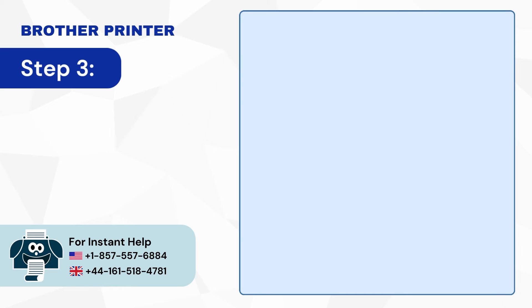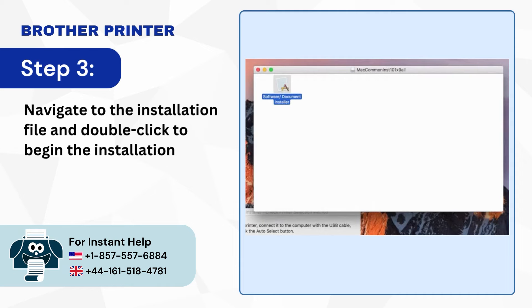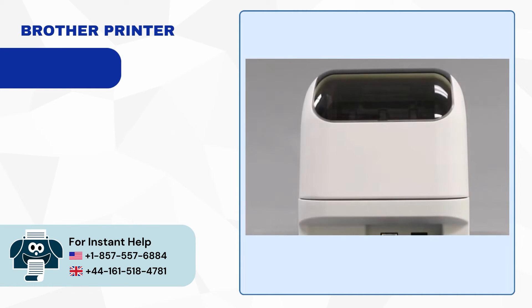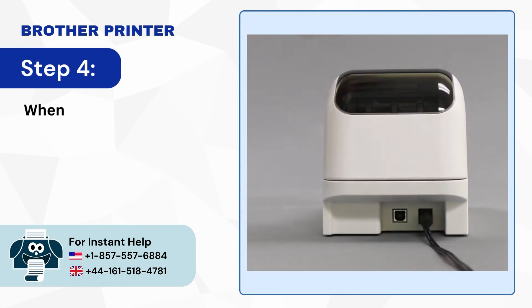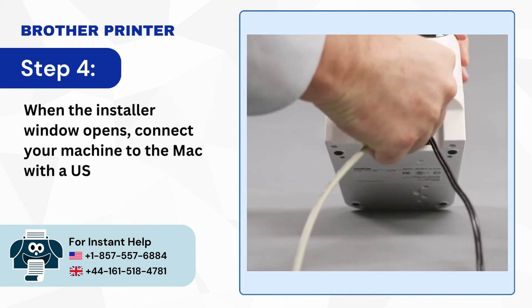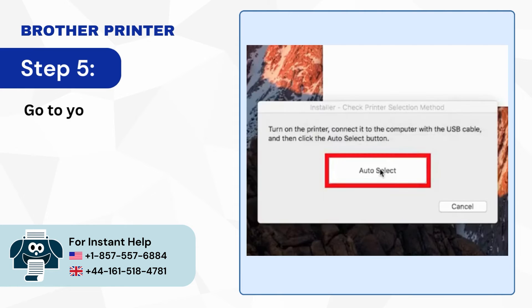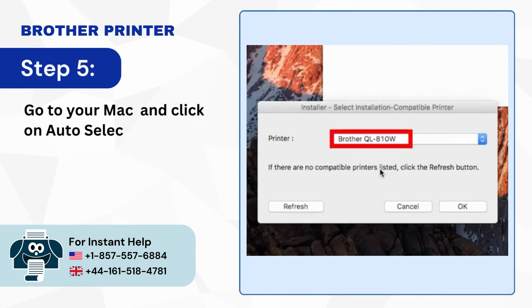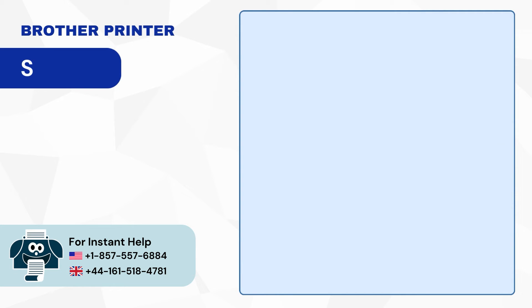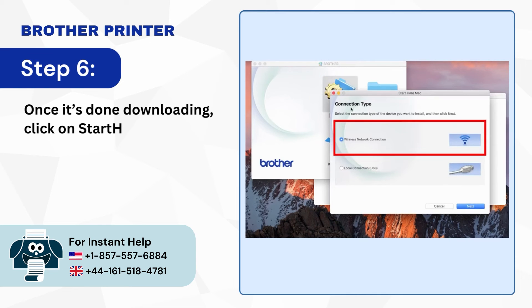Step 3: Navigate to the installation file and double-click to begin the installation process. Step 4: When the installer window opens, connect your machine to the Mac with a USB cable. Step 5: Go to your Mac and click on Auto-Select, verify your model, then click OK. Step 6: Once it's done downloading, click on Start Here Mac, select Wireless Network Connection and click Next.